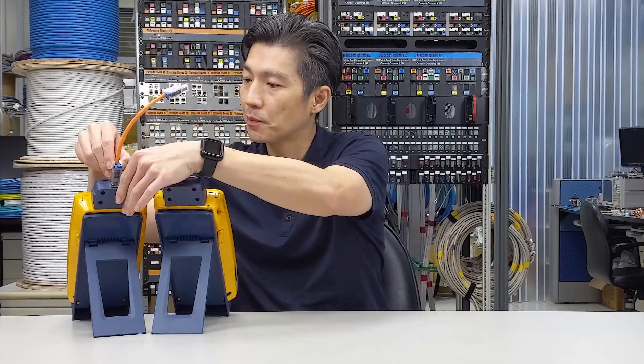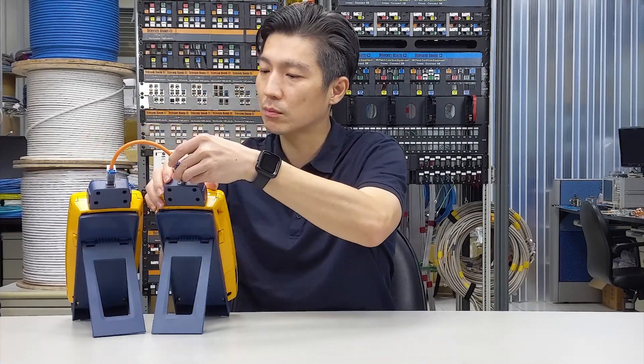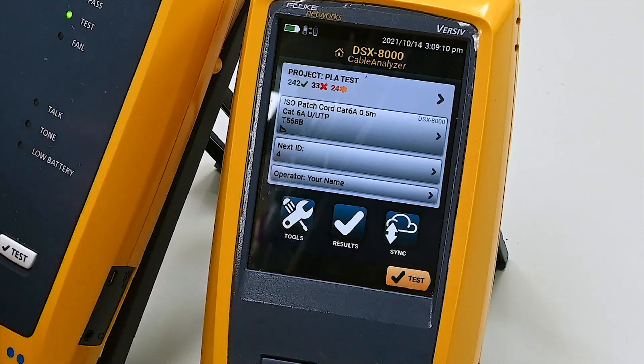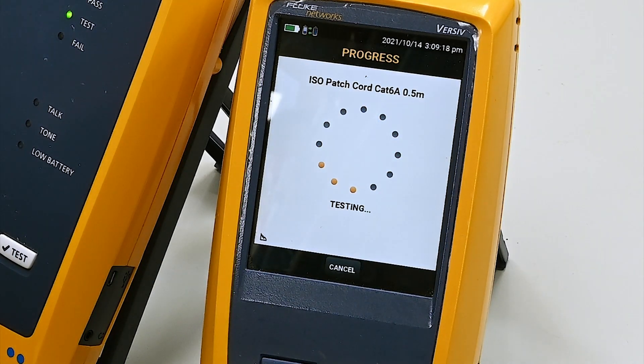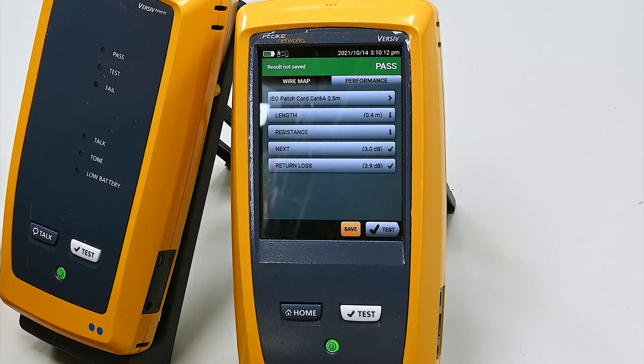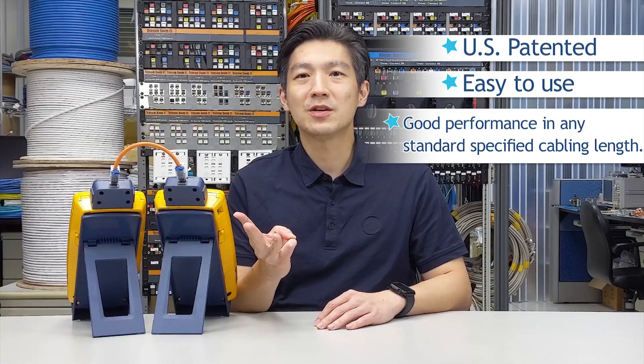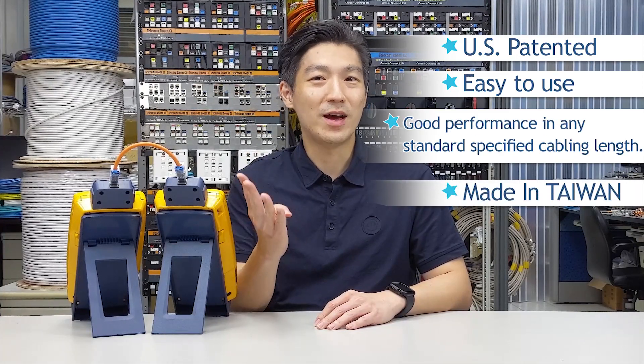Let's move to the patch cord testing I promised at the beginning. The happy sound again! We also get a pretty good test margin for a half-foot or 15-centimeter patch cord. If you often make CAT6A patch cord on the field, you'll know a pass doesn't come easy. This is how easy a field termination plug can be installed. It is US patented, easy to use, offers good performance in any standard specified cabling length, and it's made in Taiwan. I'm Alex with HCI Company — thank you for watching.